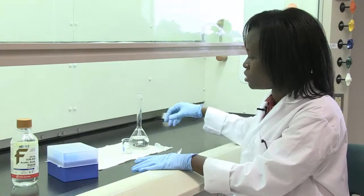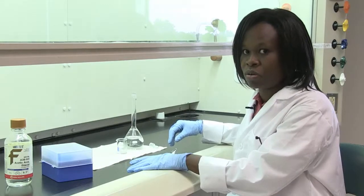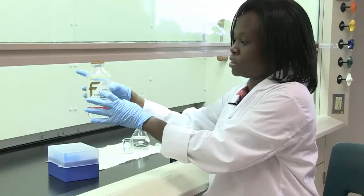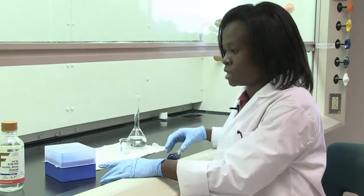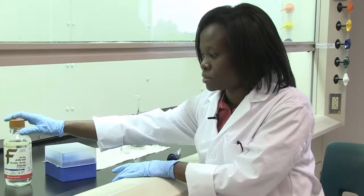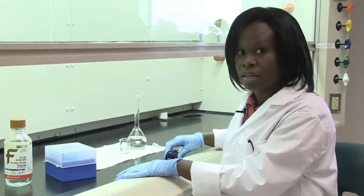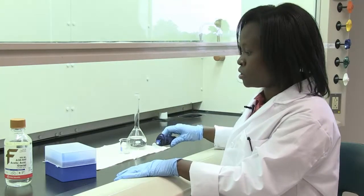In your instructions, you're given a specific weight of acetic acid to use. Because acetic acid is normally in liquid form, as you see here, you have to determine what volume you use by the density of acetic acid. When you get to the lab, you're going to look at your bottle of acetic acid and record the density of it, which is 1.05. Then you're going to calculate the volume you need based on the mass given in your directions.